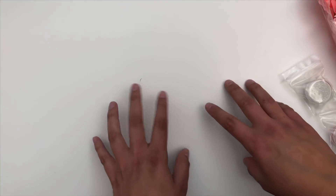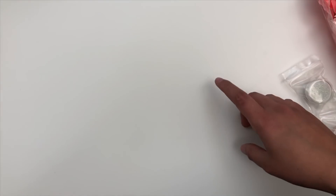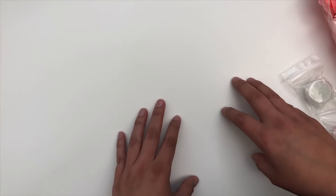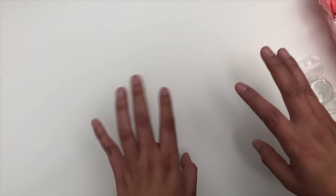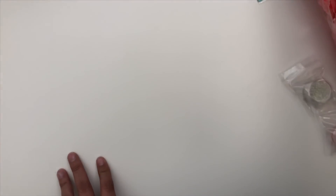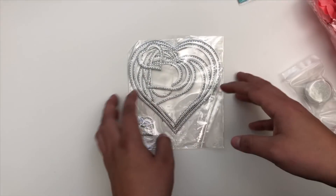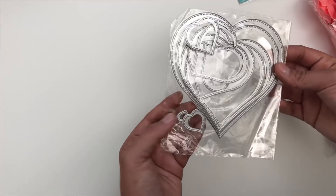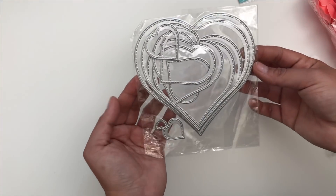Hey guys, welcome back to my channel. This is Kat. Today I have a quick haul for you from AliExpress. I ordered during one of their big sales maybe about a month ago, and this was before my no-spend. So I'm super excited. A lot of this stuff has been trickling in. I don't have examples of my dyes today, but you'll see them in upcoming projects. I'll have the links for all this if it's still available down below in the description.